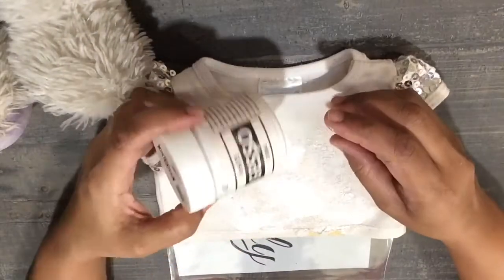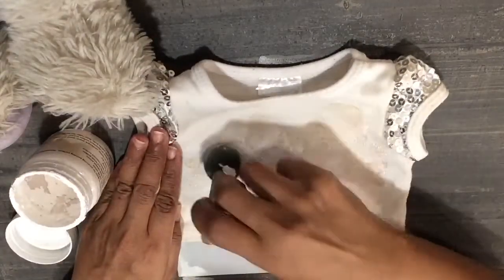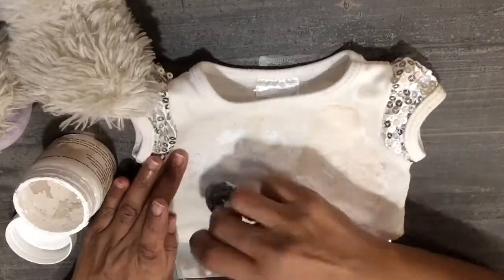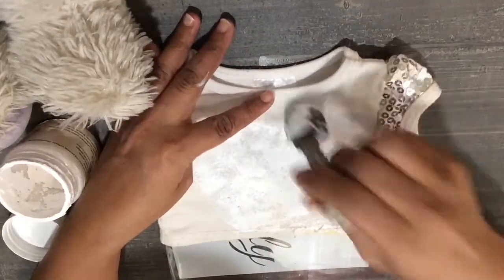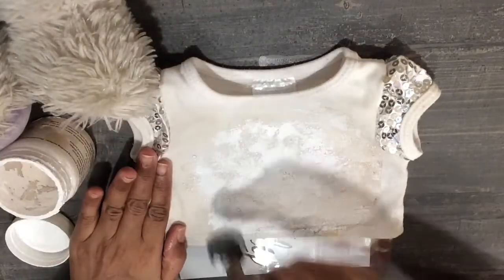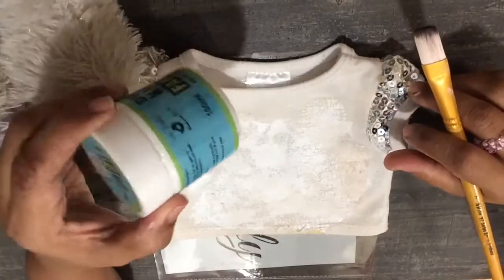Once I have made my napkin ready, I will first apply gesso so the base of my t-shirt will be ready. You can apply any water-based primer or gesso that you get from Little Birdie or Camlin. I have also kept a plastic sheet below so that it doesn't seep into the back of the t-shirt.